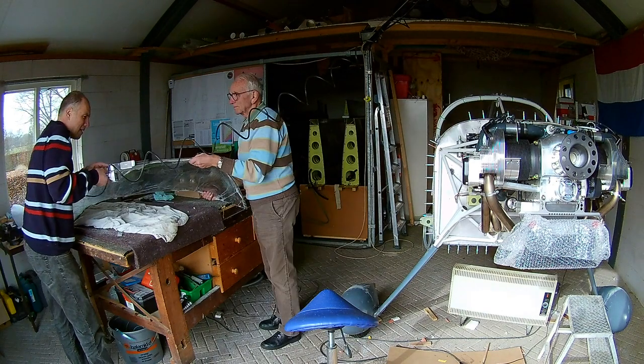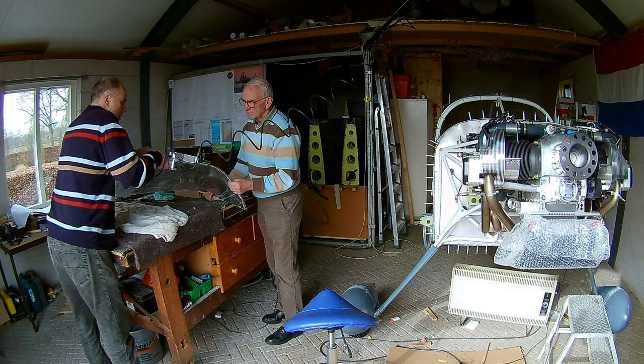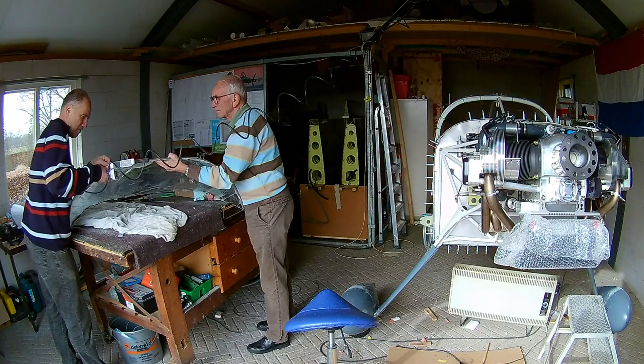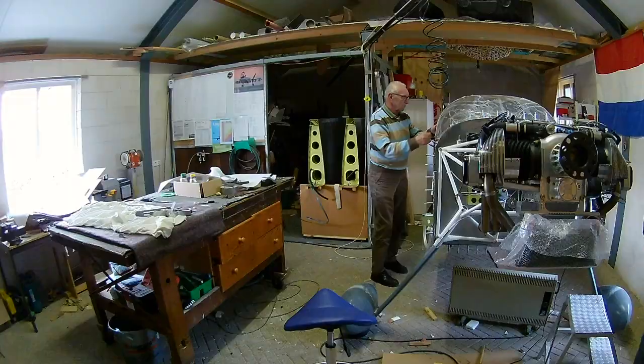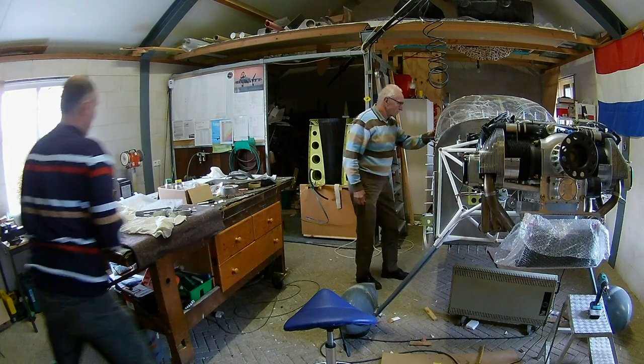Side note: I have a grinder on air, but I found out that everything that rotates which is air-powered sucks, because it really takes a lot of air. Like a drill — that's why I always use the electric drill — or a grinder, it just doesn't work.